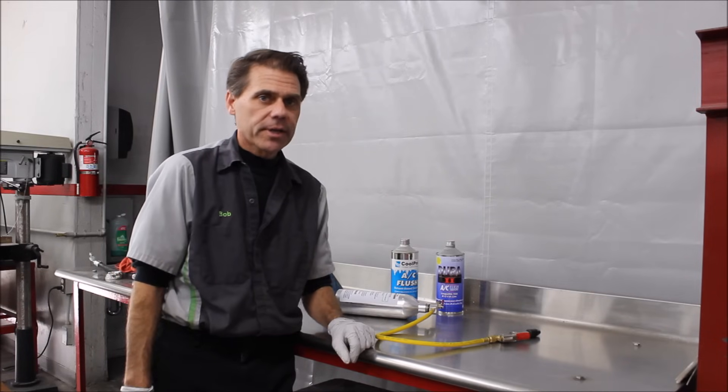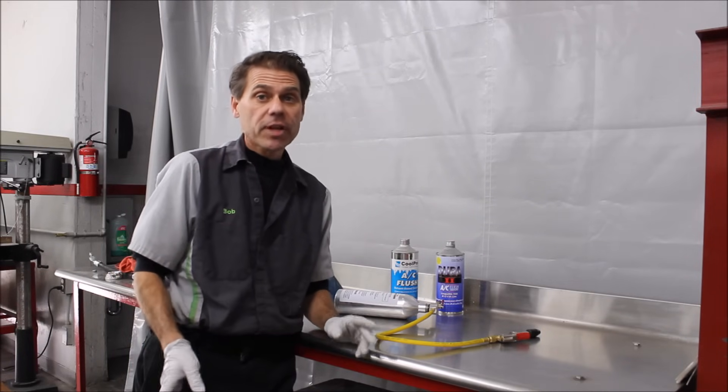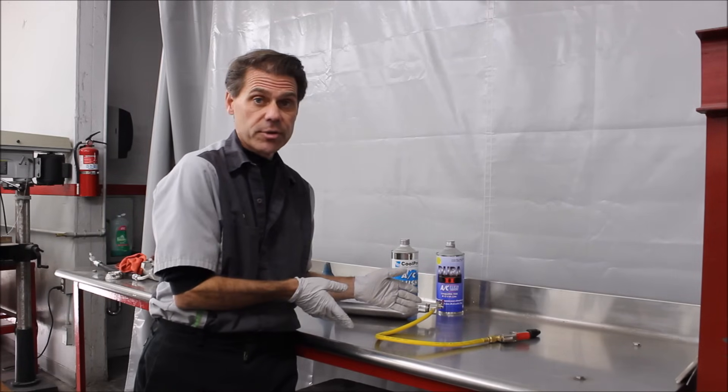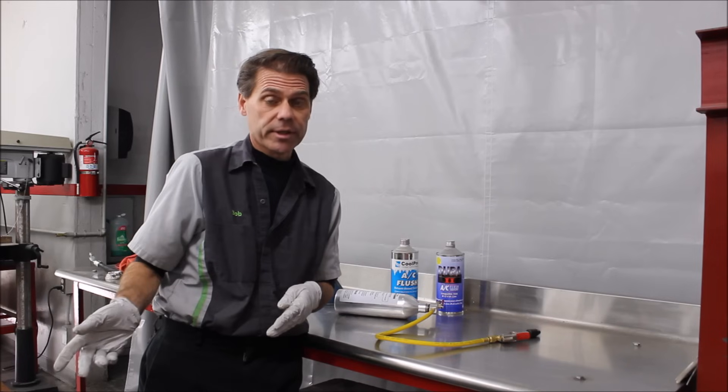Hello, this is Bob from SentryAutoAir.com. Today we're going to talk about flushing an auto AC system. We're going to show some of the materials used to do it and then go to the car and do a quick demonstration.